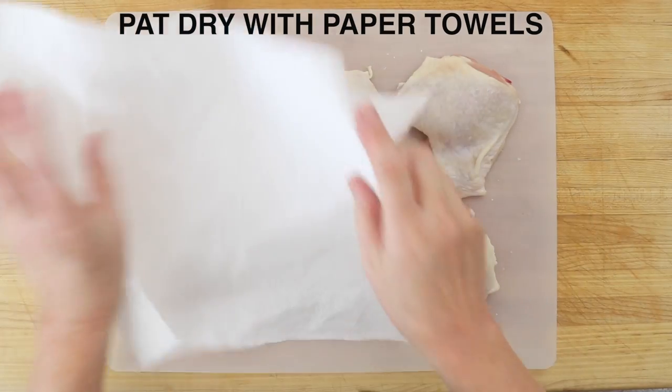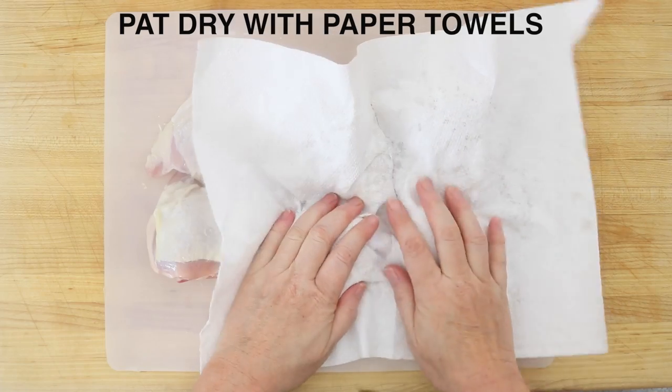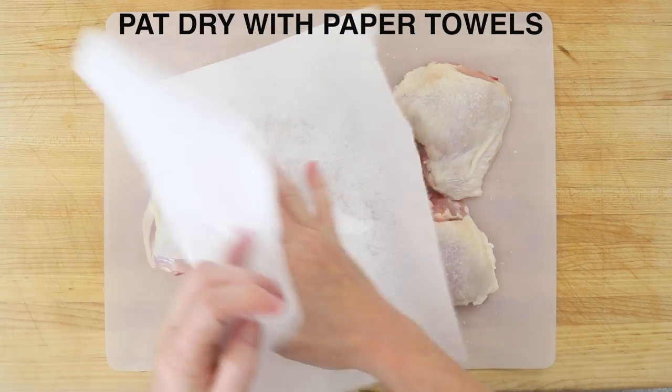Pat dry the chicken pieces on both sides. Pick up as much moisture as you can with a paper towel. This way the chicken won't splatter so much when it goes in the pan.